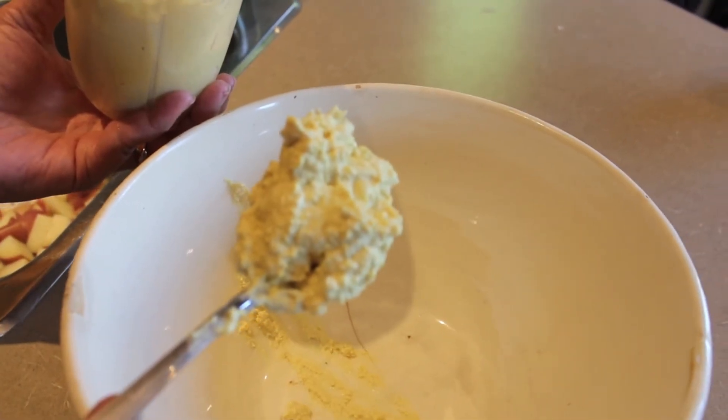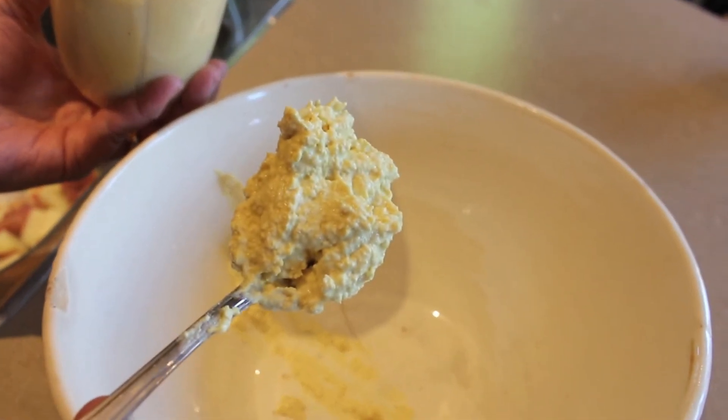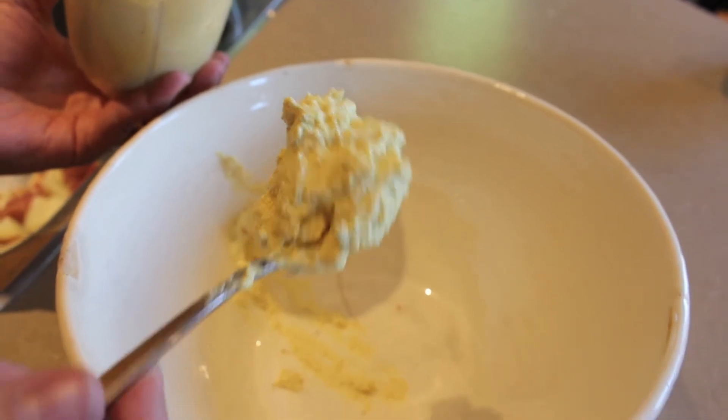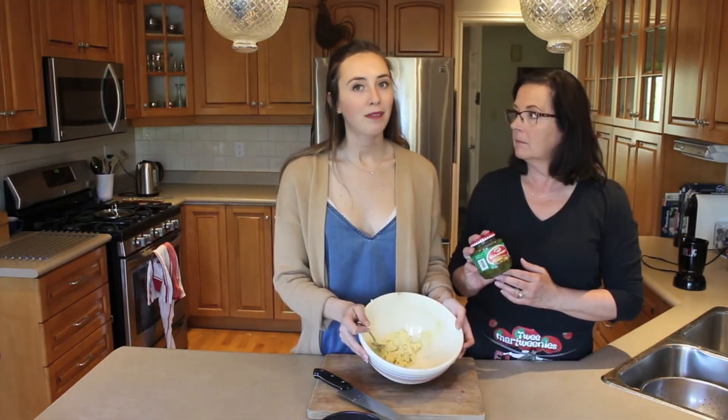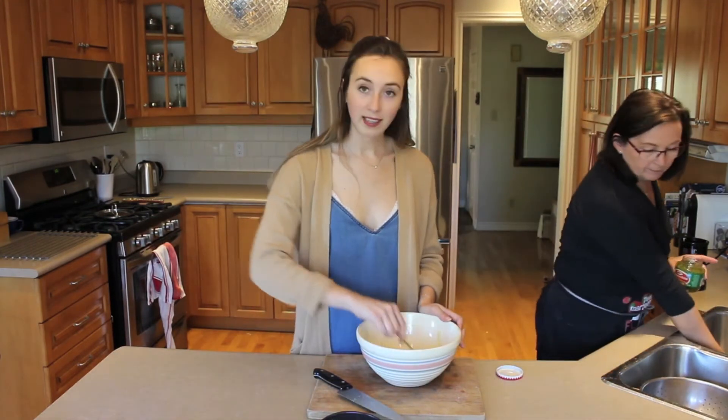You want your mixture to be smooth like this after you've finished blending it. Then just add it into a bowl. After you have your mayonnaise mixture, we're just going to stir in a tablespoon of dill relish and mix that all in together.